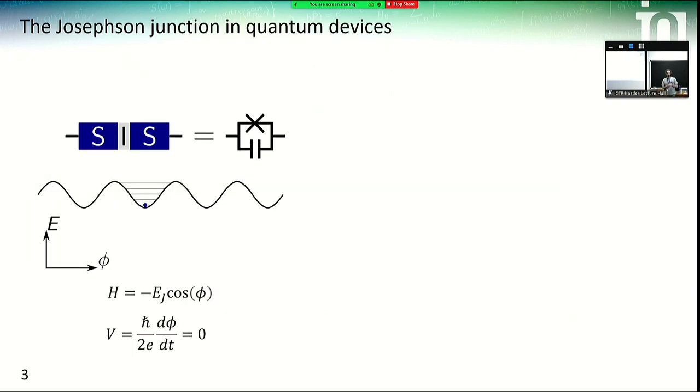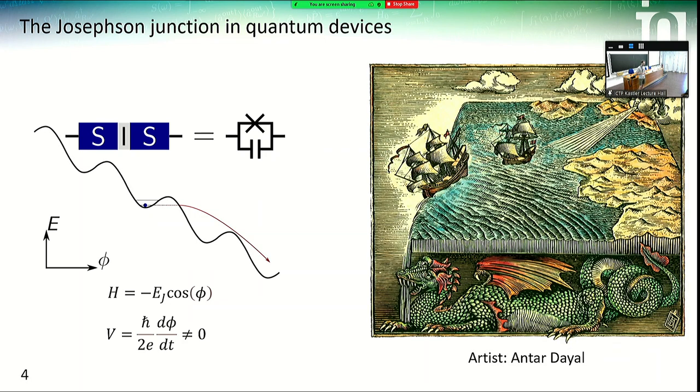I'll first describe the concept quite quickly — we've already talked about it a lot this week. We're using Josephson junctions, which we all know. Usually, if you want to make a circuit device such as a qubit — essentially an anharmonic system — you use Josephson junctions in a zero-voltage state, taking advantage of this periodic potential to realize your two-level system. But if you increase the current above the critical current, a voltage will start to develop, which is something you don't really want in devices such as qubits.